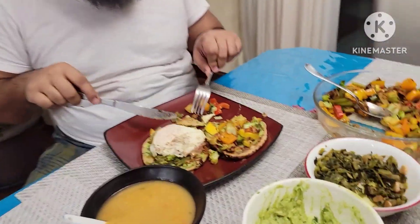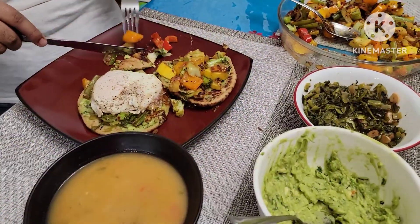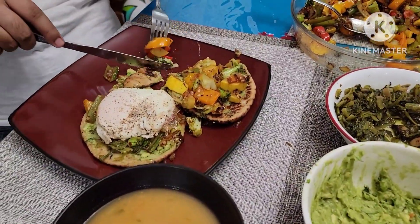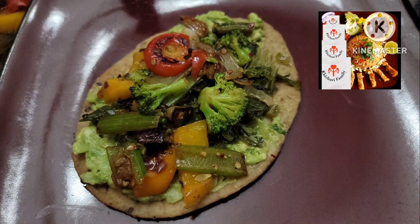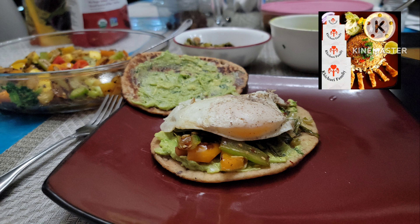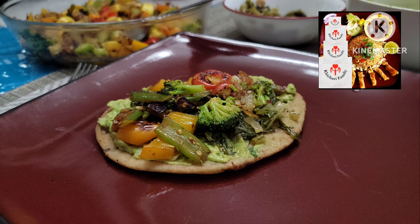So here we have dinner at night. If you want to eat dinner at night, you will have to try this recipe. If you want to try this recipe, please give it a thumbs up. Peace be upon you. Assalamualaikum.